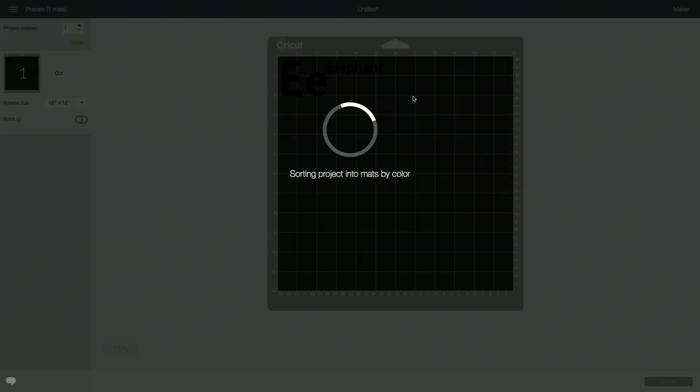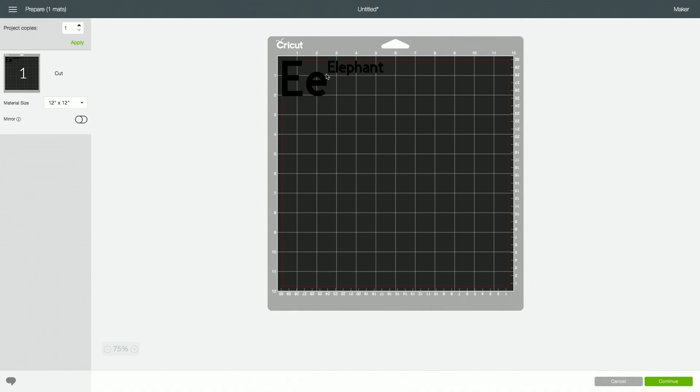We'll click 'Make It' and on this screen we want to make sure we are mirroring our design, because with infusible ink we will cut it and then weed it. You can rearrange the pieces to fit on your mat however you'd like. If you want to conserve material and cut a smaller square you can do that. I'm going to move this under here and give myself a little more room so I can cut those apart, then click continue.